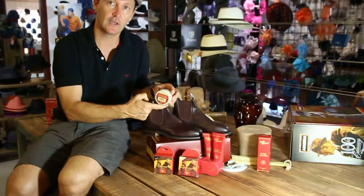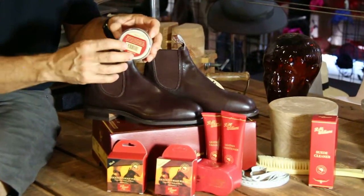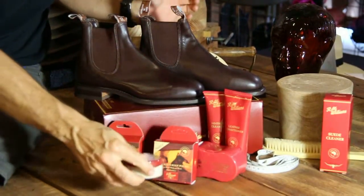G'day and welcome, it's product review time and today we're looking at the RM Williams polish range. It comes in a natural color, black, and also in chestnut, which is pretty much covering the whole RM range.